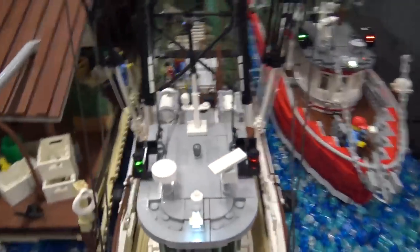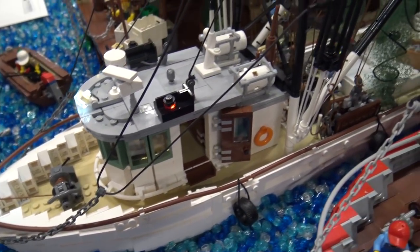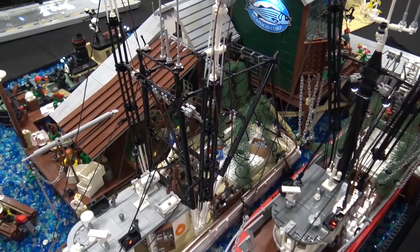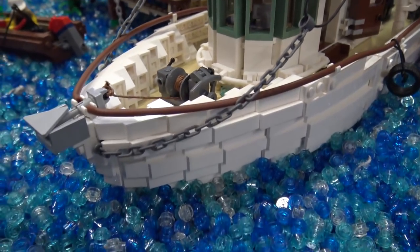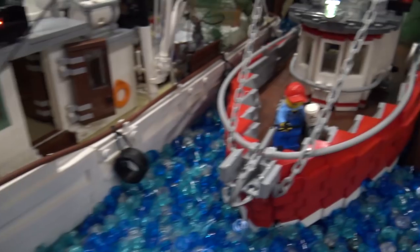These ships here use a SNOT technique — the bricks are going left and right. There's one midsection that's two bricks wide, and then the rest of the hull is SNOT technique on the left and right side. That's actually how I usually build all my ships.